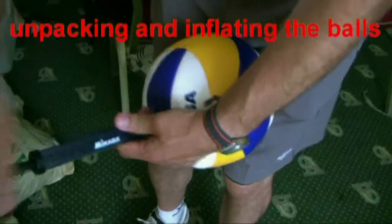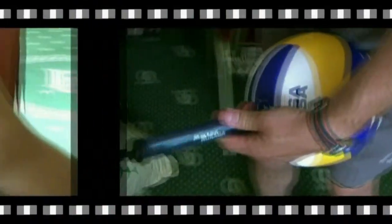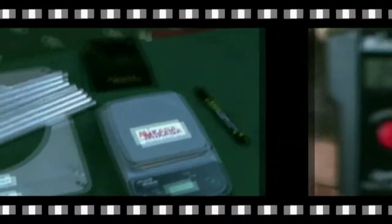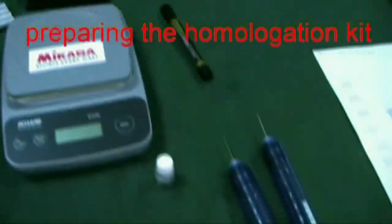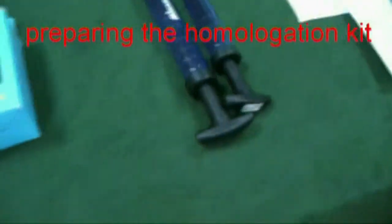The referee delegate and the organizer, including the ball checker, shall inspect all the balls the day before the start of the competition. After preparing and constructing the inspection kit, they should then start the ball homologation process with the help of a specific checklist.